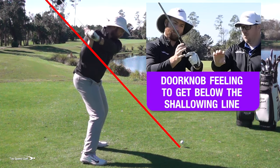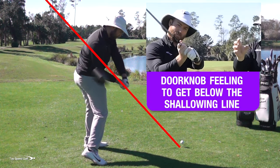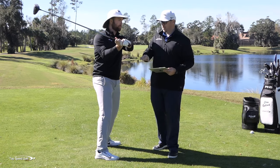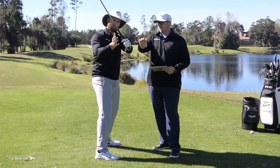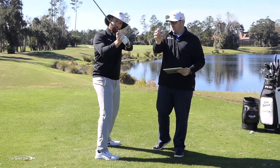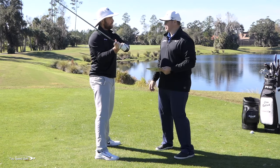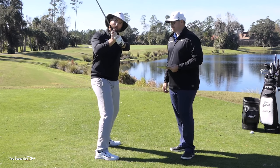Have the feeling that you're turning a doorknob with both of your hands. So for a right-handed golfer, you'd be feeling like you're turning the doorknob to the right with both hands, so your wrists are really rotating your forearms. That's a really good feeling and it's going to get the butt of the club pointing outside of the golf ball.